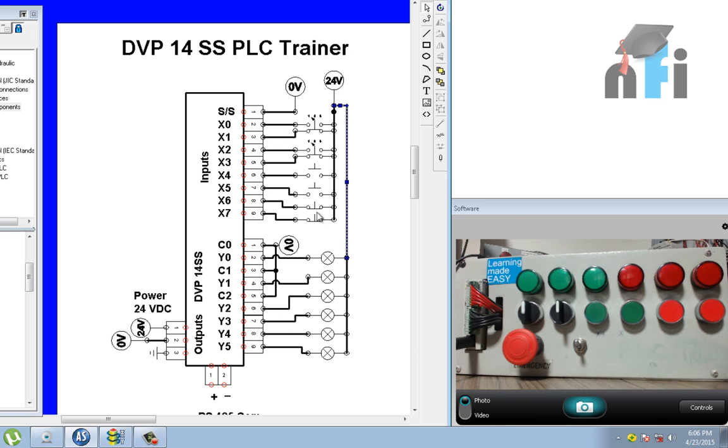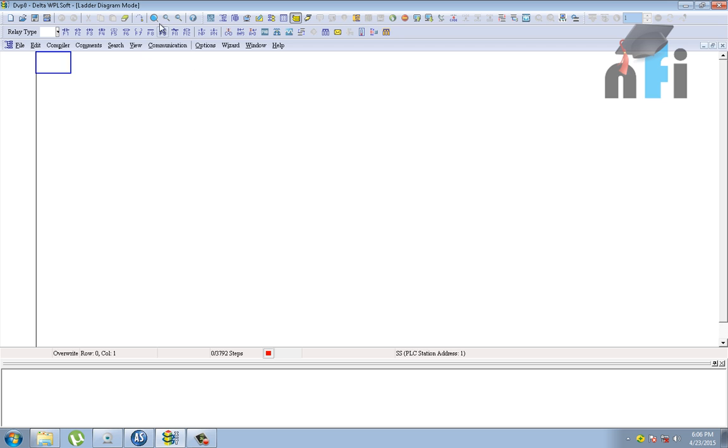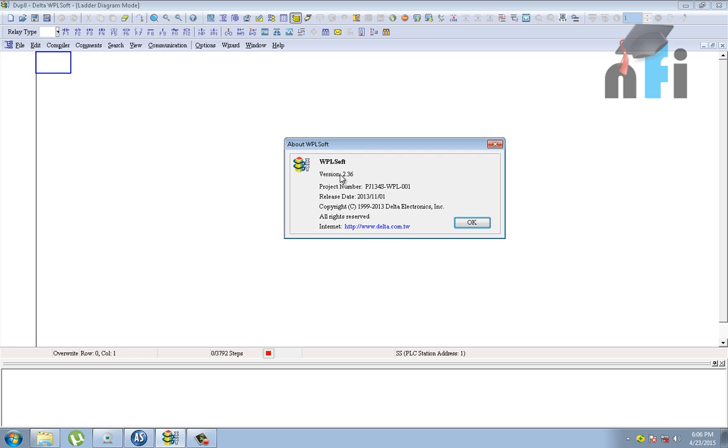Now let's see how we can monitor the inputs in our software. The software we are going to use is WPLSoft version 2.36. You can get it from the Delta website — it is freeware. You can also do simulations in WPLSoft.